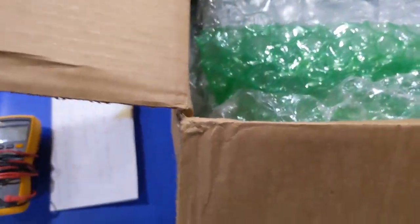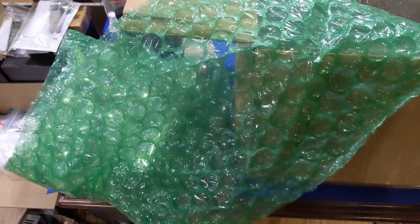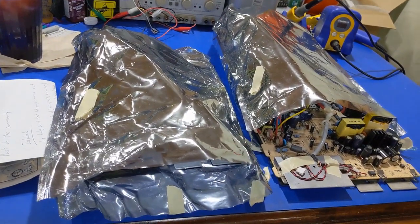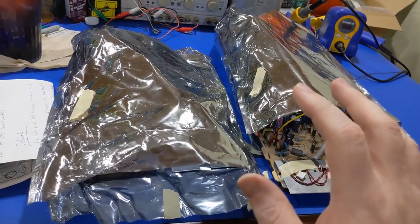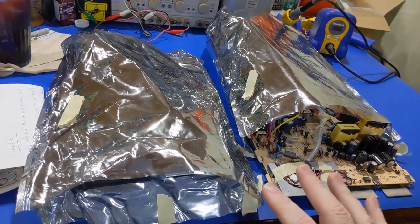We have lots of bubble wrap and lots of room in the box. So we have an analog board, and we have another analog board which I'll set out of the way. So we have a pair of Macintosh Color Classic analog boards, and these things are known to do some funny stuff.